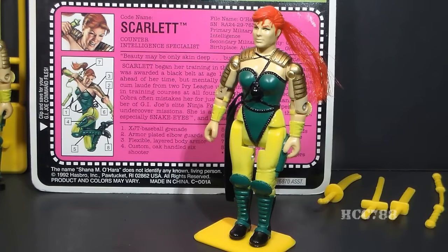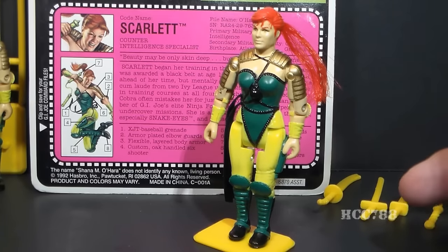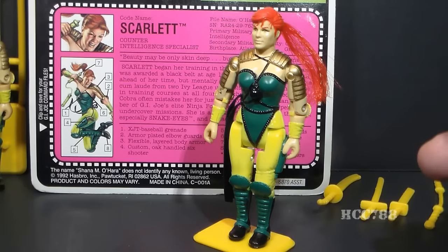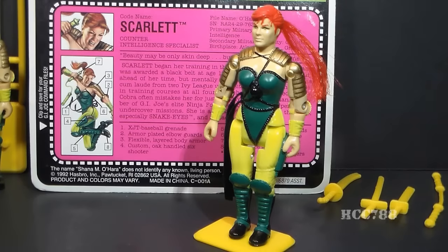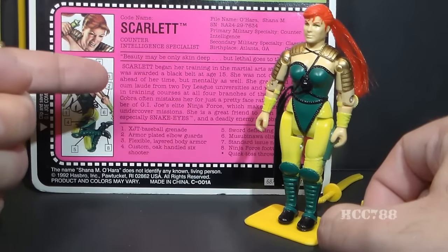This file card makes the same mistake as Duke's — it tries to make her too perfect. She's already elite, a great fighter from an early age, but now they give her two Ivy League degrees graduating summa cum laude. So she has two Ivy League degrees and didn't enter the army as an officer? I can only imagine at her second Ivy League graduation an army recruiter walked up and said, 'Have you thought about your future?' and she said, 'With my two Ivy League degrees, getting shot at sounds like a good career move.' You don't have to do this — she's already a cool character. You don't have to turn it up to 11.